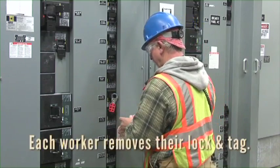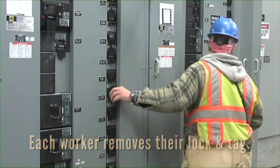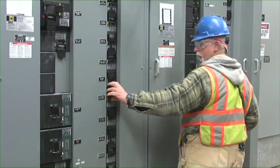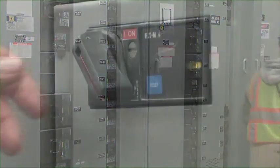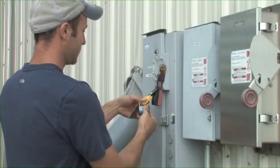Each individual worker must remove his or her own padlock and tag from the energy source. This is another way to verify that all workers have exited safely. Start the machine and verify it is working normally.